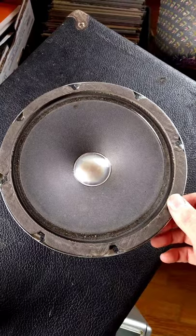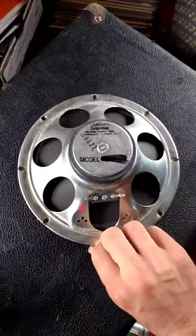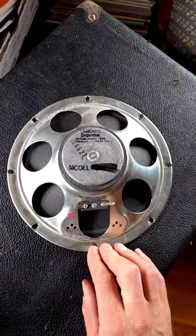It is not a very loud speaker. That is the Duquesne 8-inch speaker.